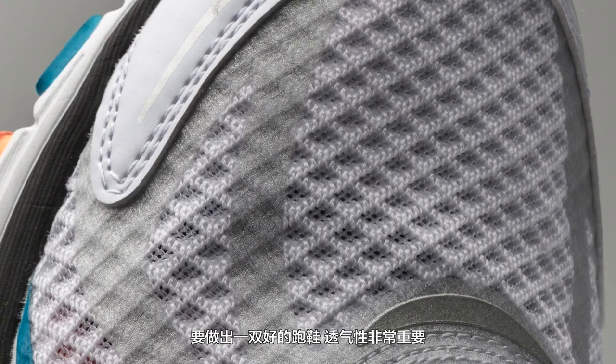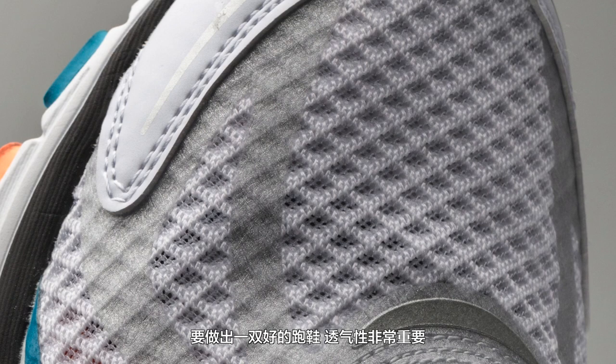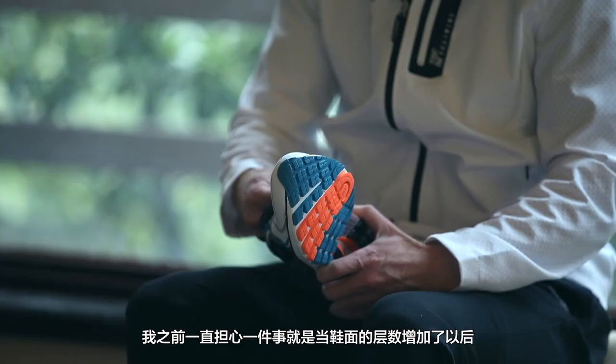When we were developing the shoe they'd make pullovers. One of the things that makes a great running shoe is making it breathable — it's got to have air coming in and out. One of the things I was concerned about is when you have too many layers, when your foot gets hot it won't breathe.